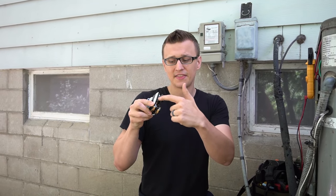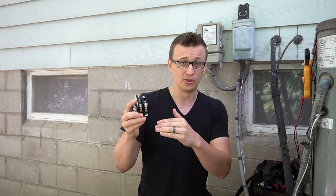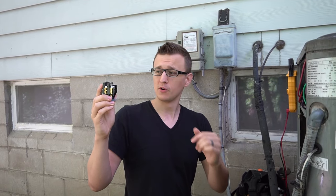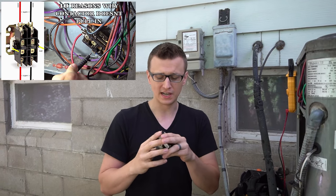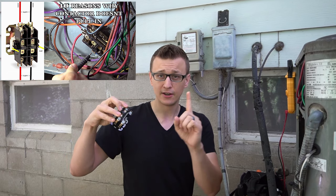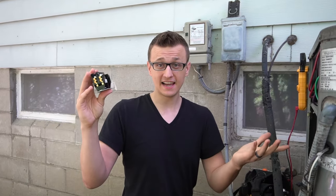If you're watching this because your contactor plunger is not pulling in, that might not mean the contactor is bad. There are a lot of other reasons why that can happen besides a bad contactor. I'd recommend watching my other video where I talk about 10 reasons why the contactor plunger does not pull in — only one of those is because the contactor coil is bad.